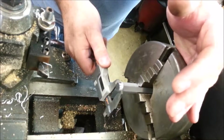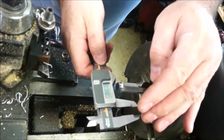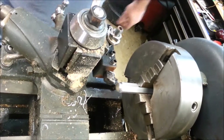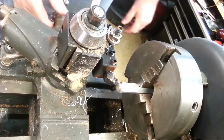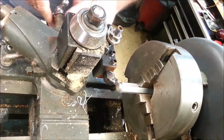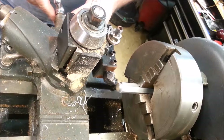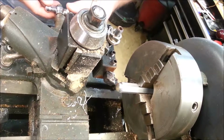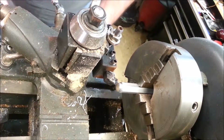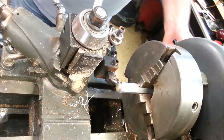Now we have to take this down to about 0.445, something like that. We're at 0.491, so we have about 45 or 46 more thousandths to go. We will move the dial — there's the 6, 10, 20. We're just going to take off a little bit here. It's kind of a nasty cut.